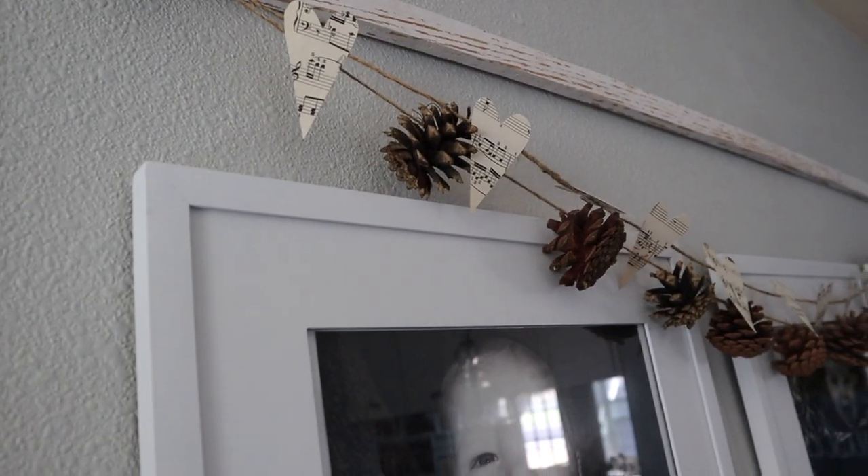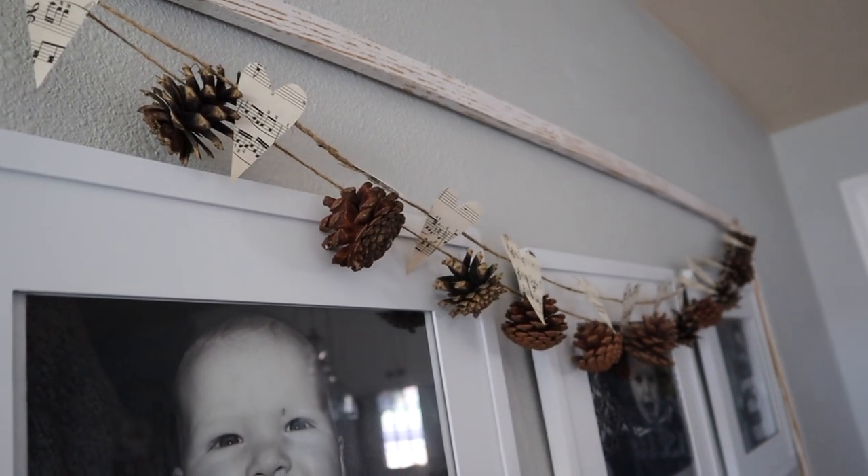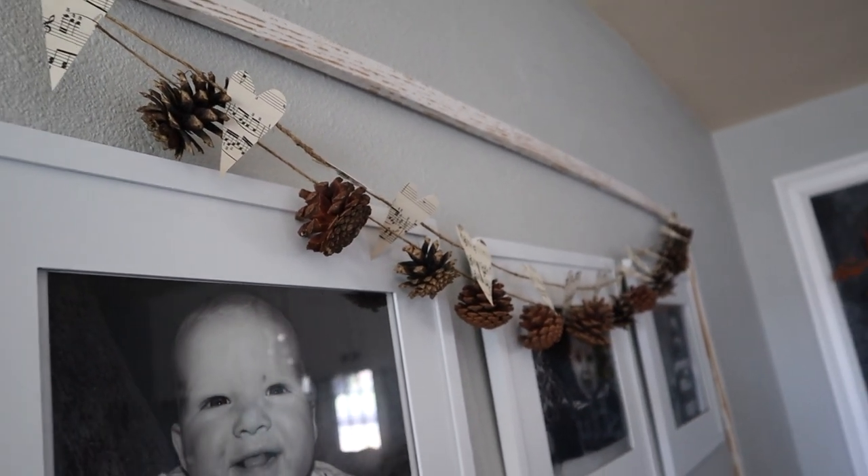If a pine cone wreath feels too overwhelming, check out this video here and down below. I have a tutorial from last year on how to make a really simple pine cone garland — it takes less than two minutes. The humble pine cone may truly be my favorite fall decor piece. It is so beautiful and I love all the different colors and shapes and sizes that pine cones come in. I hope you guys are inspired to go out for a walk, gather some pine cones, and make something beautiful for your home.